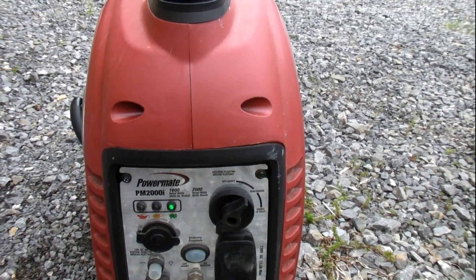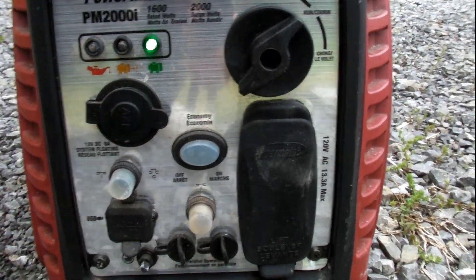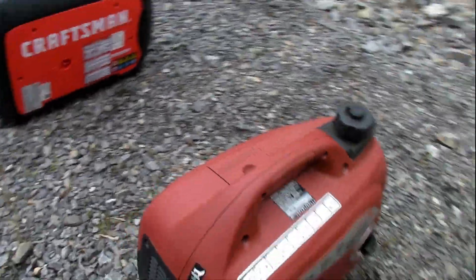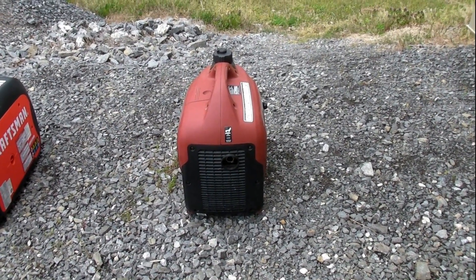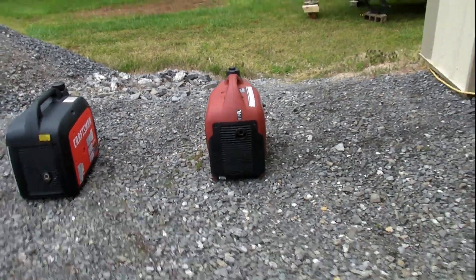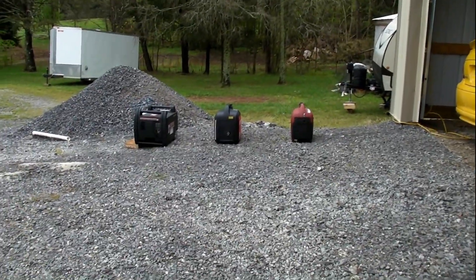Now we've got the Powermate 2000. Turn the economy mode off. The RPM comes up a little more on the Powermate than the Craftsman. We're about 15 feet away.